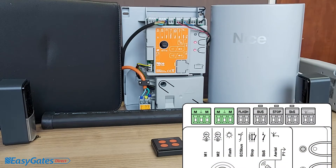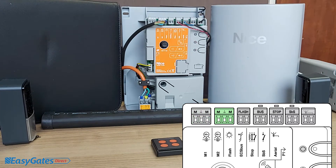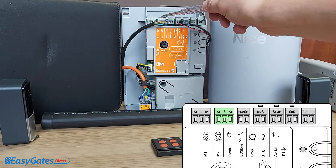The reason I'm wired into the Motor 2 connection is because I'm running a single motor. If you were to wire a single motor into the Motor 1 connection, you'll have some issues when programming the limits. The requirement when you've got a single motor on this control panel is to wire into the Motor 2 connection.